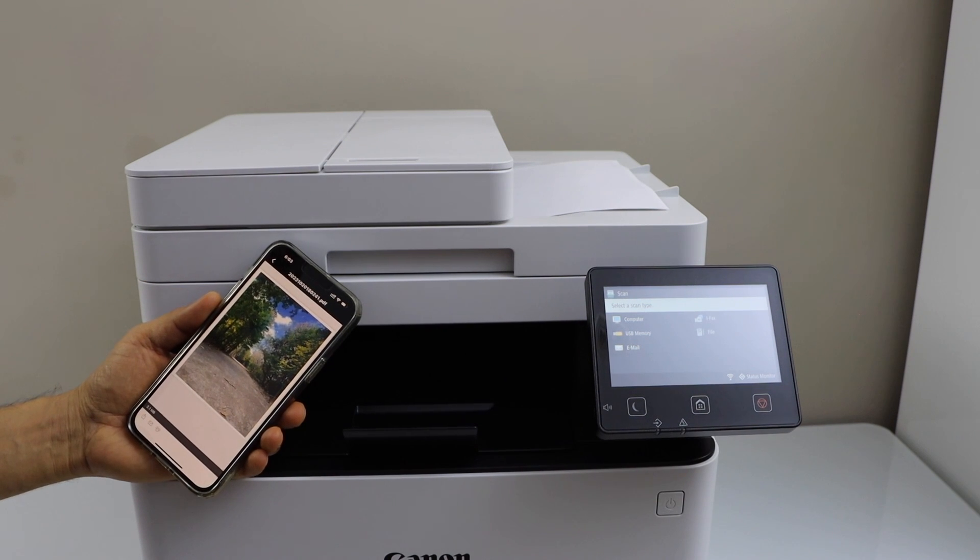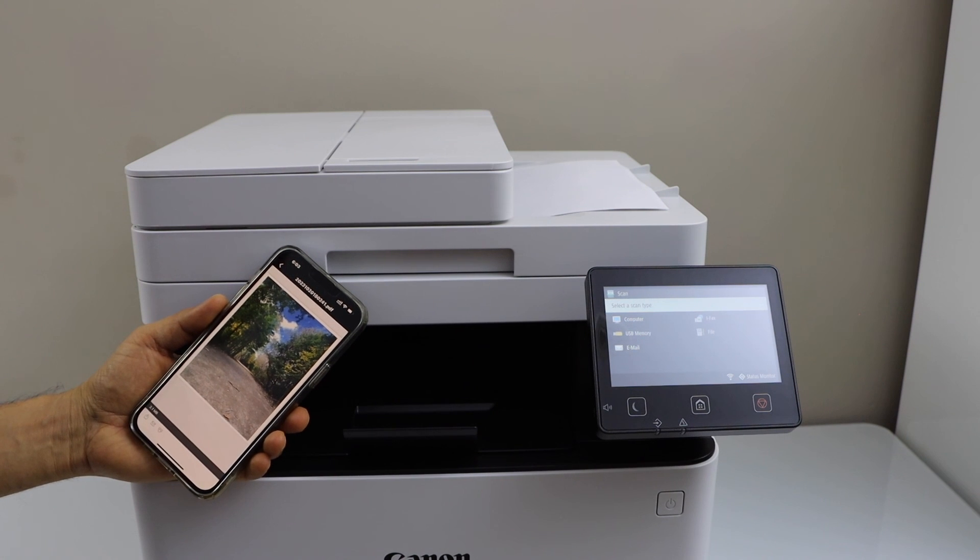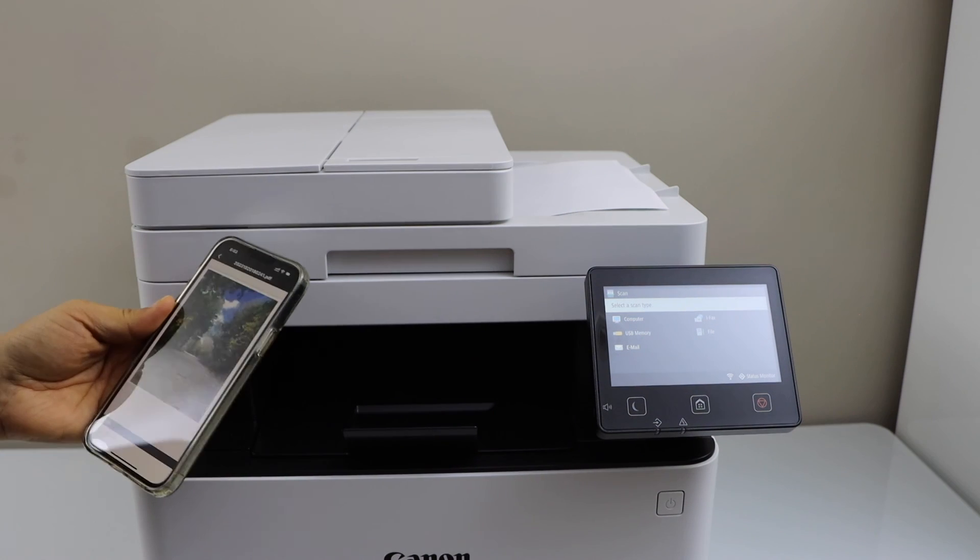I will definitely say this printer is really good — if you want to use it for home or office it will work best for you. Thanks for watching.